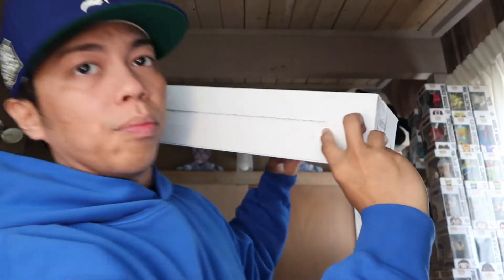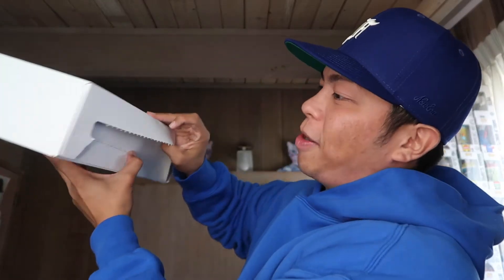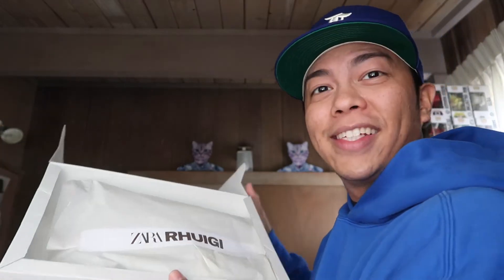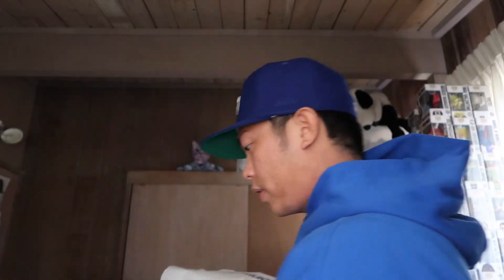There we go. You gotta rip it right here, kind of separate it from the box. We're gonna open it up. Inside there's tissue paper with 'Zara Ruigi' right on the top again in that silver font. I'm just gonna take it out — nothing else inside the box.